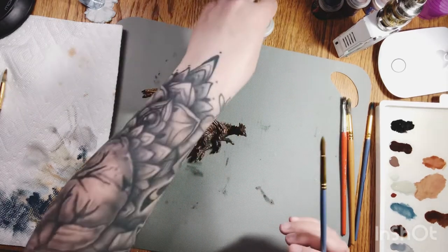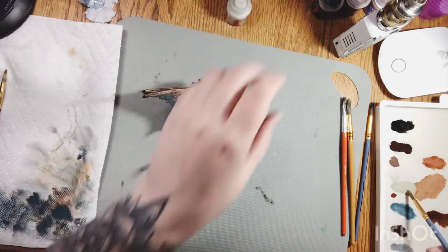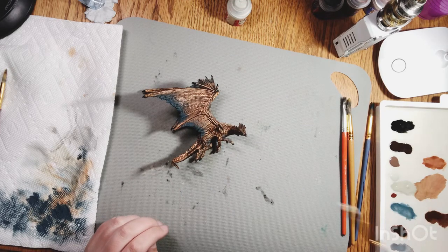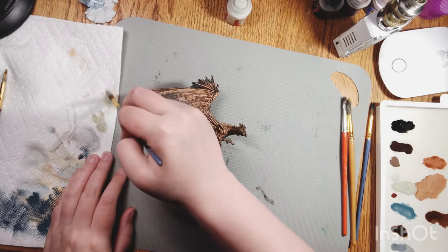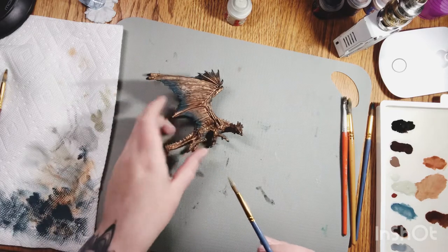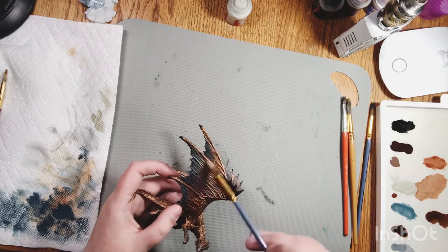I'm going to take this color - Irak Skin by Citadel - and load up my brush. Then I'm going to take all this nice wet paint and just wipe it off. You want to wipe it until it's barely anything coming out at the end.